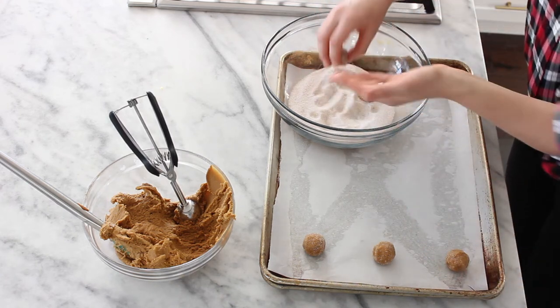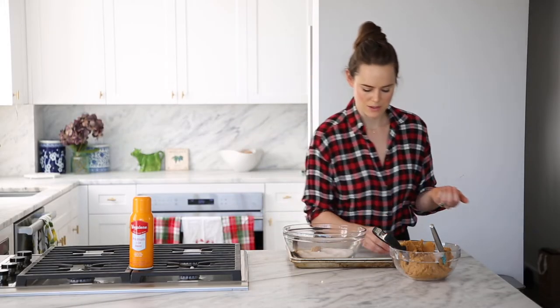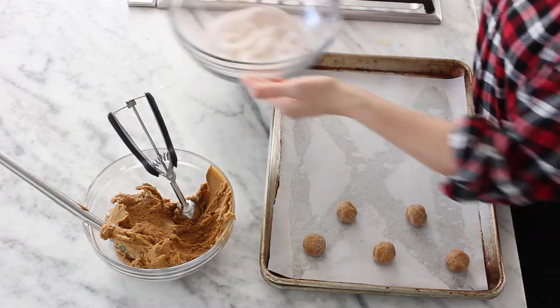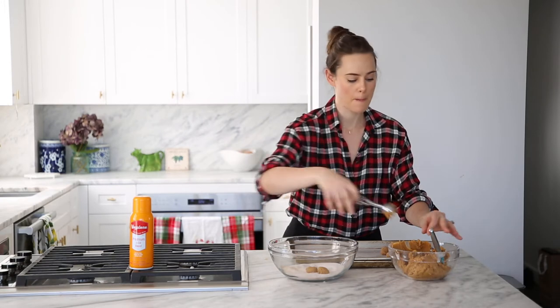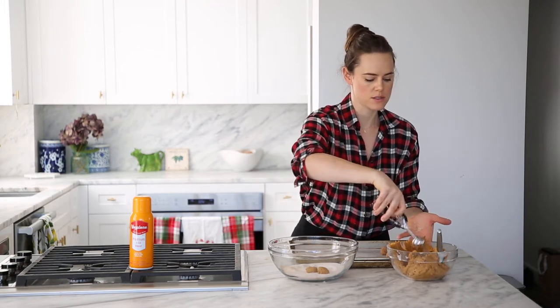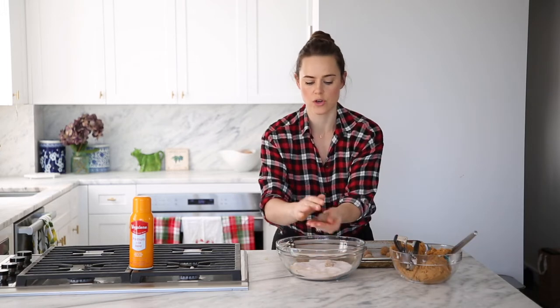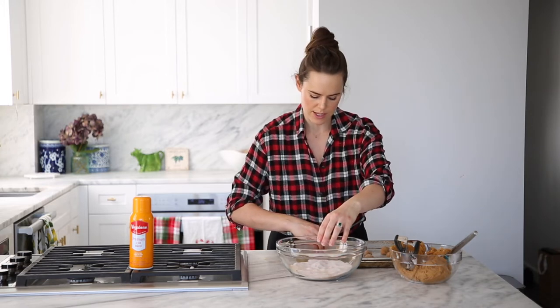Continue with the rest of the batter — just scoop, scoop, scoop. This dough is just soft, so it's not going to roll into a perfect ball like you might expect with a chocolate chip cookie dough or something like that.